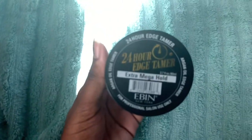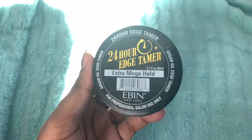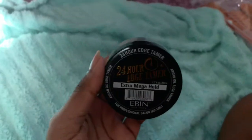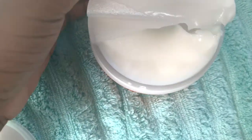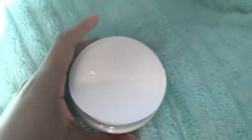I'm using this edge tamer just to mold his braids into place. I find that this actually makes his hair last a little bit longer and it looks a lot better. Then I just picked up some Shea Moisture curling cream for kids — this is actually my first time using this product but I'm excited to see how it turns out for his hair.